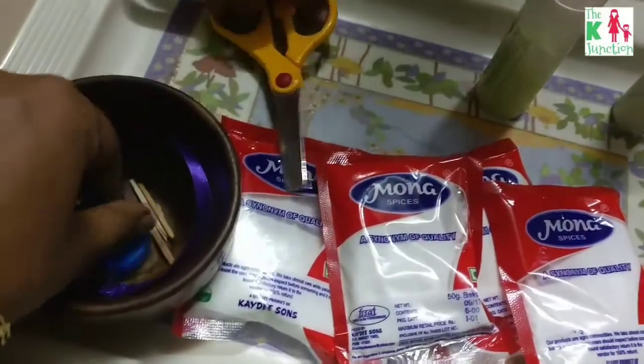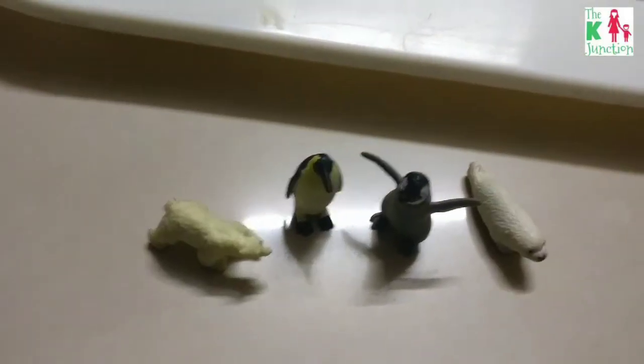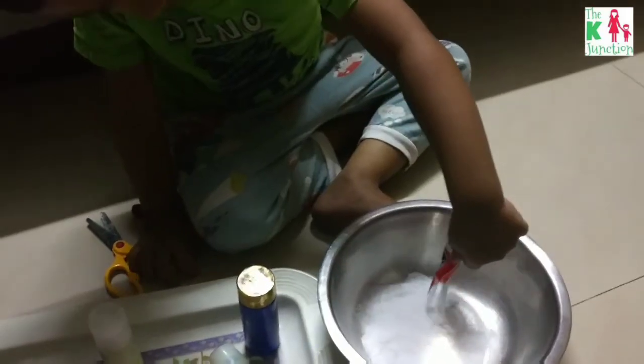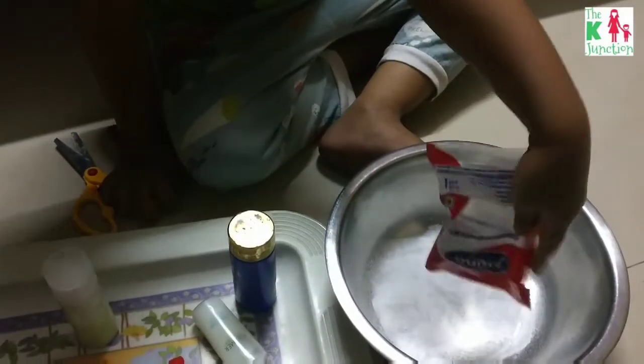Here you can see my son grabbing everything he sees around — the safari tube animals, polar animals, really mini ones. You start by pouring baking soda into a container, and my son is doing the honors here.